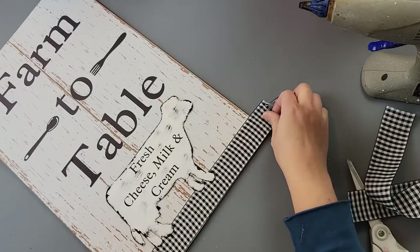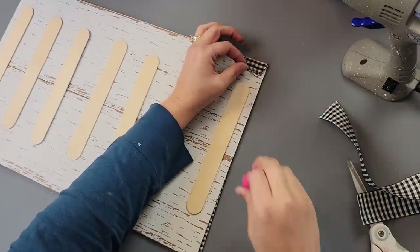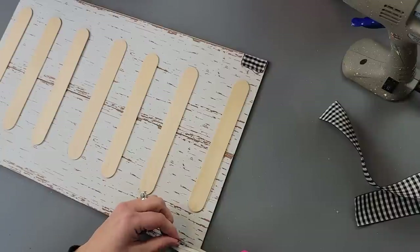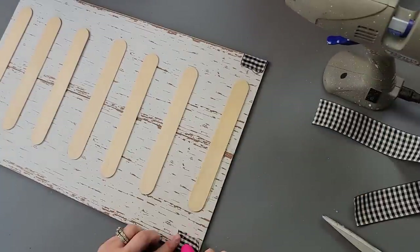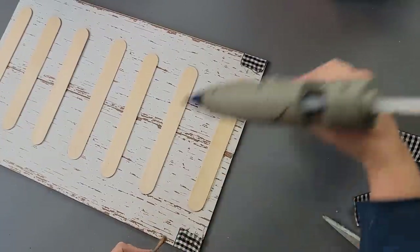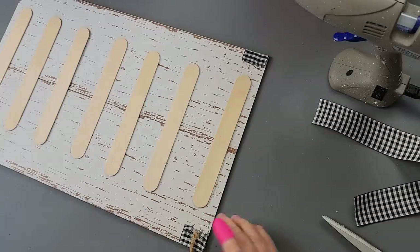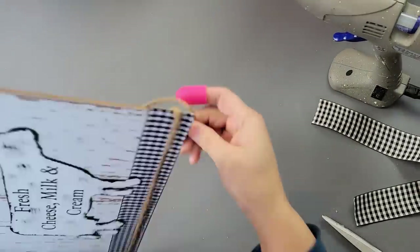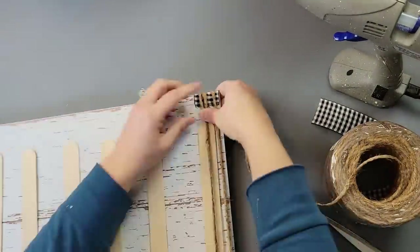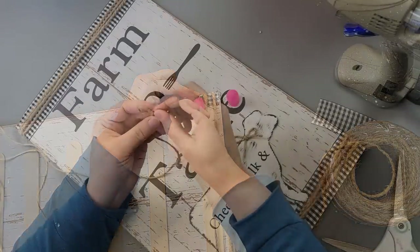I took some ribbon I got from Hobby Lobby — it was on clearance for 99 cents for a big spool. I hot glued it in the back, wrapping it around the bottom of the sign and then the top, hot gluing the ends to the back. Then I decided to take some jute rope and hot glue it to the back, wrapping it around the bottom of the sign three times so it overlaps, and then did the same to the top.